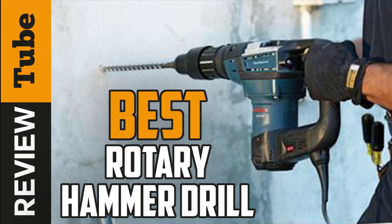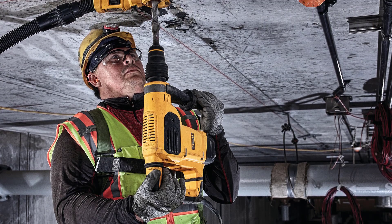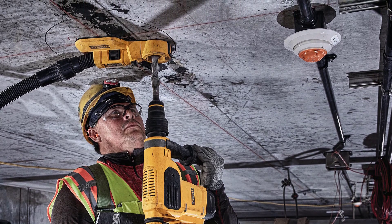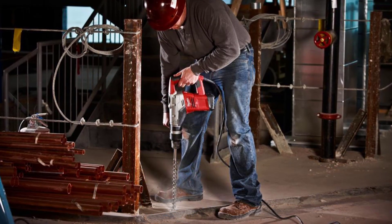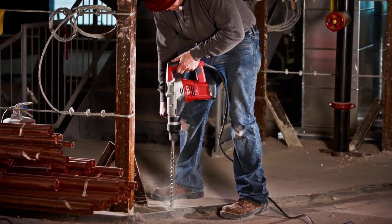Rotary drills are one of the most important tools to have around the workshop. Having at least one of these helps you with your work and become more productive and more efficient. If you're shopping around to find a replacement for a bogged down piece, or are starting a workshop that needs a good one to begin with, then stick around because we're here to help you out.